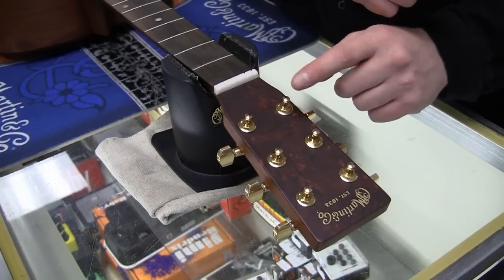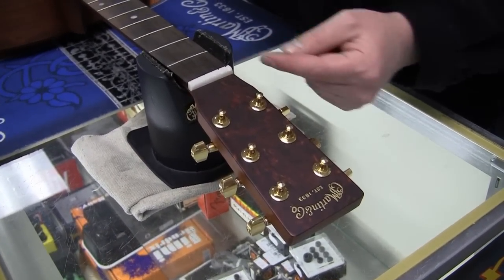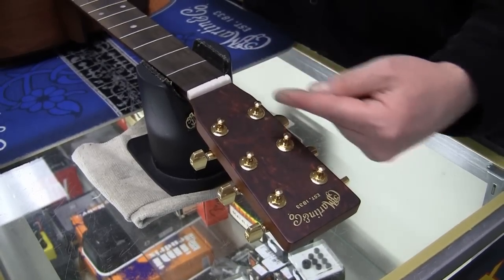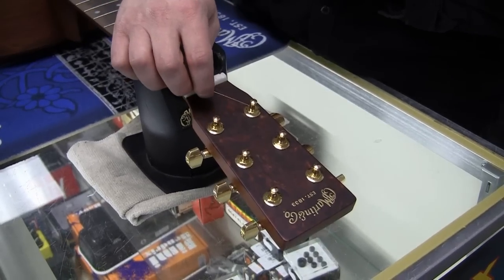Now we're going to get ready to put the string through the tuning machine. The tuning machine has holes which go front to back, so you want to align the hole pretty much straight — I like to go a little bit of an angle. Feed the string straight through.